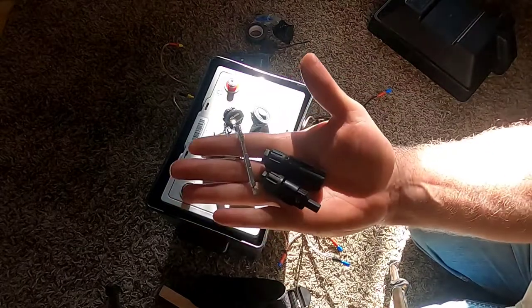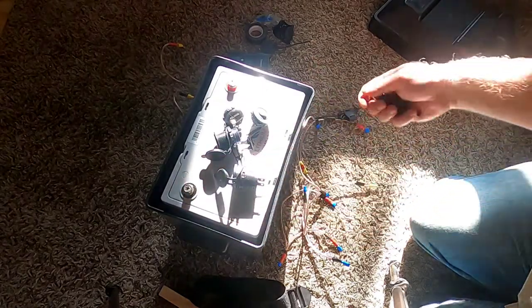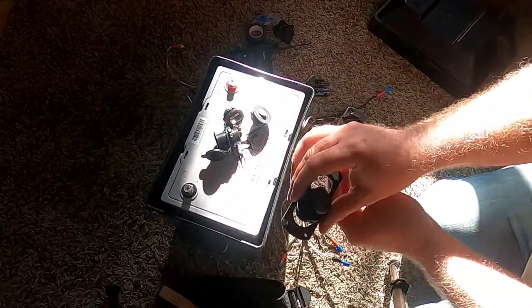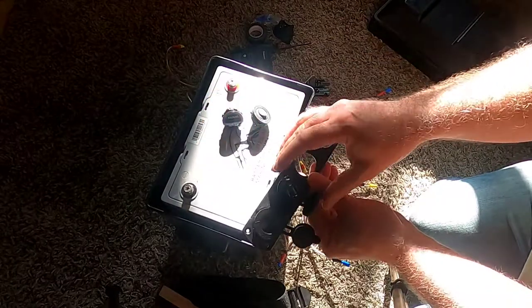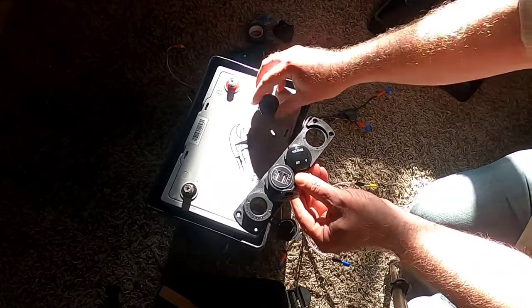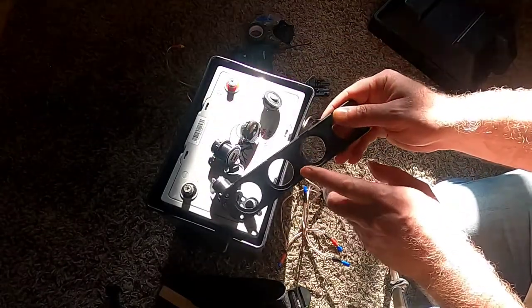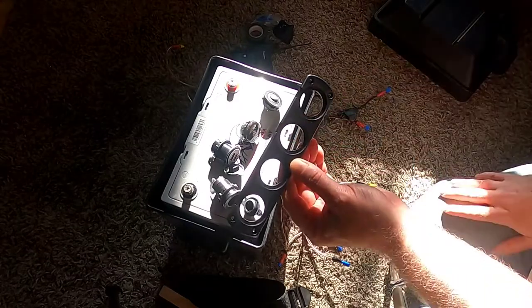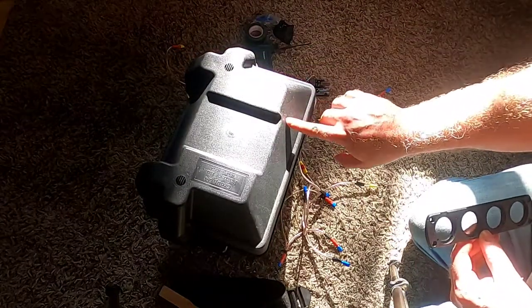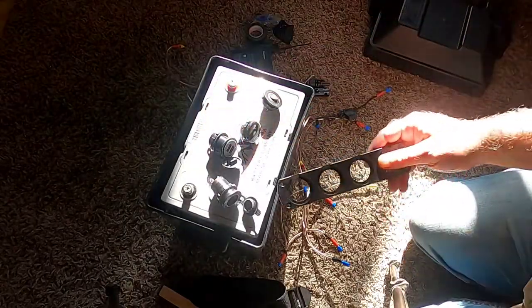I've got the components for creating an MC4 connection to link into solar panels. I also have this little kit — a cheap $20 item from eBay that comes with various components including a mounting plate. Given the layout of this box, I don't plan on using the plate itself, but the hole sizes will be handy for marking where I'll punch holes in the top of the box to install the different components.